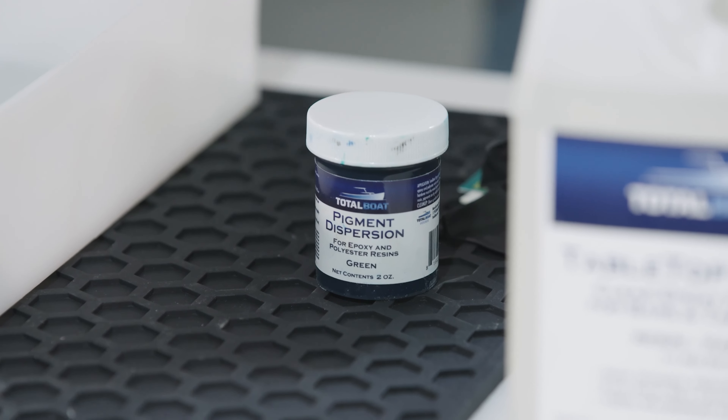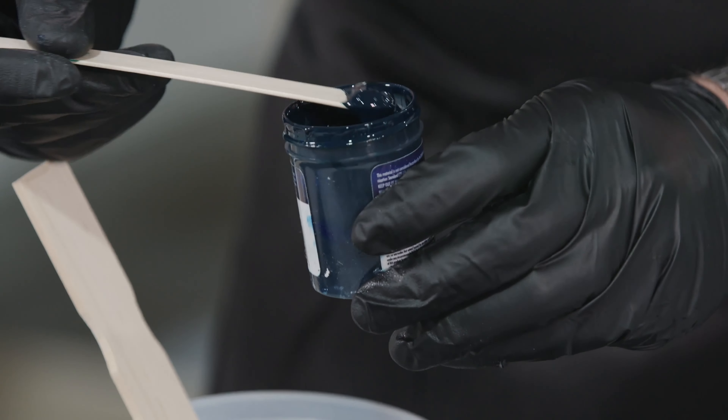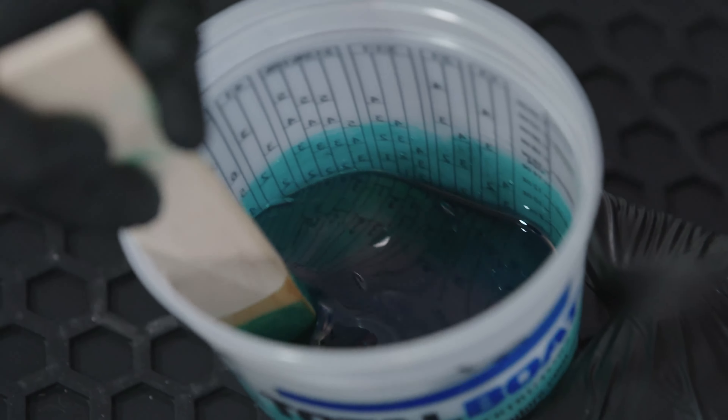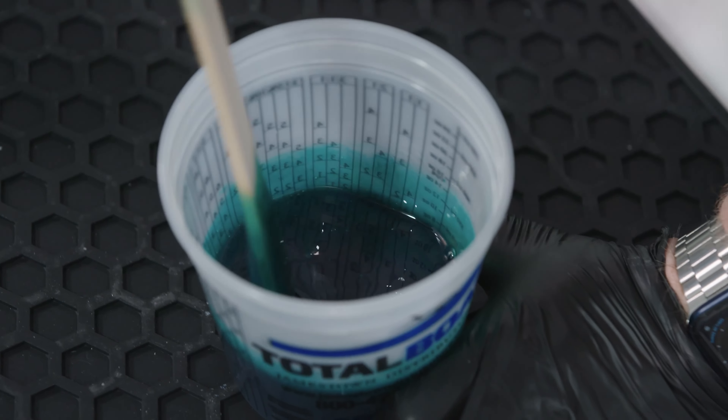That's when I start adding my color. I'm going to be adding a green color to give it a nice green texture at the bottom. Just take a nice little scoop of that, make sure to get it all in there, and follow the same mixing patterns to make sure the color is completely mixed into the combination.